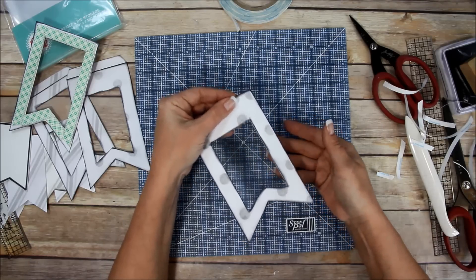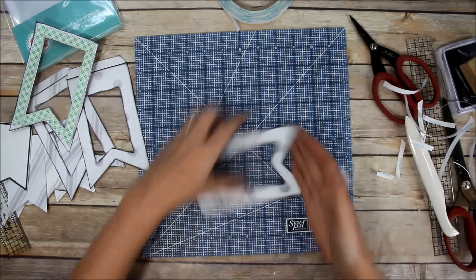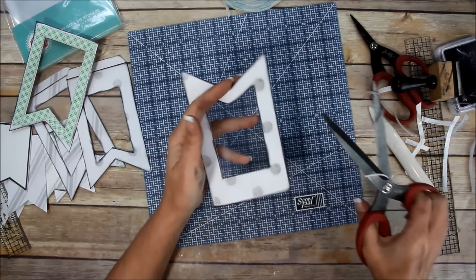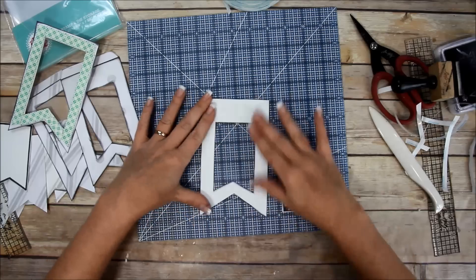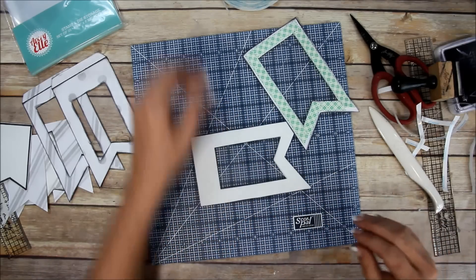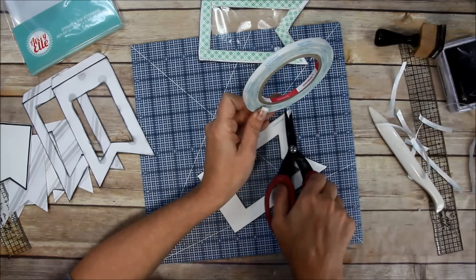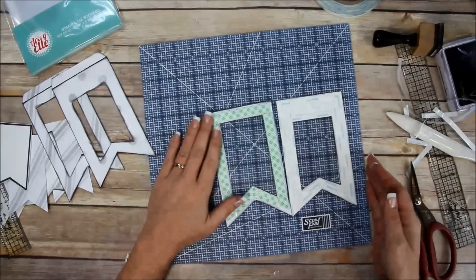If you get off a little bit, that's okay - you can just trim it off. I don't live in a perfect world, do you? I got off a little bit but I can either ink it up or just take my scissors and go right up next to the banner edge. Before I start putting anything in there, I need to put score tape on the outside edge and also the inside edge.